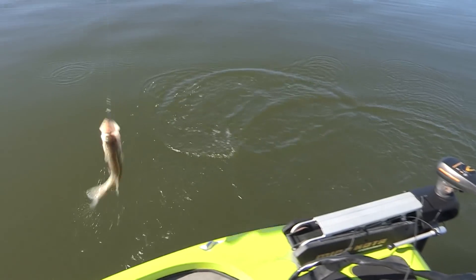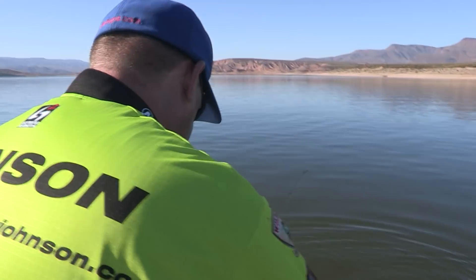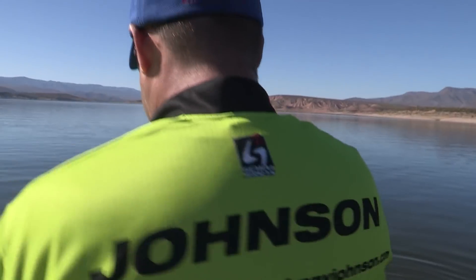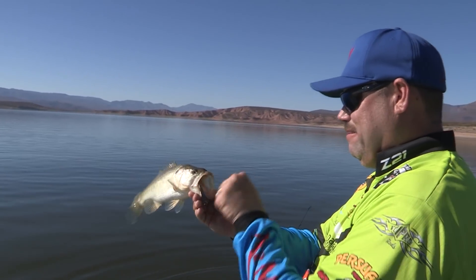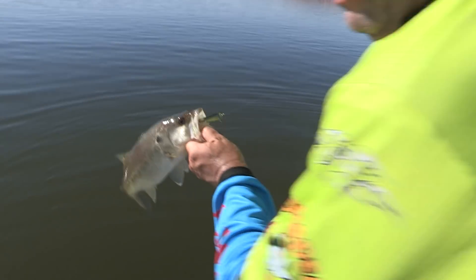There's a fish. Little Roosevelt spoon pass. Come here, buddy. Look at that fish. I gotta hurry up and get back down there. But they're eating it. They're eating it. I was in the wrong place.